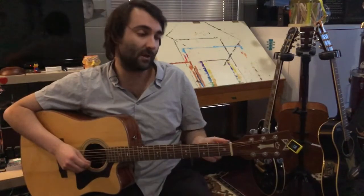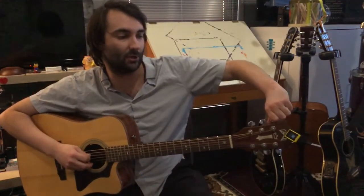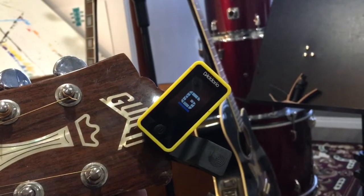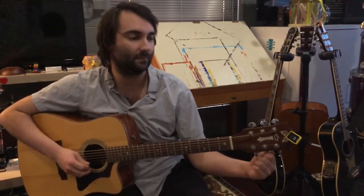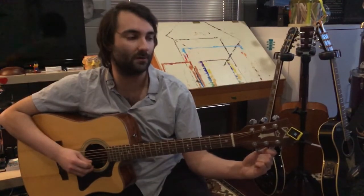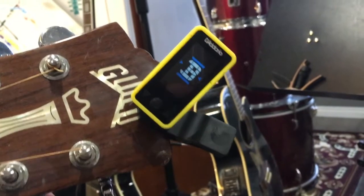I'm going to quickly finish up these ones for you. C sharp — we're going to be tuning to a D. There's our G — once again watching for those two blue bars on either side of the note appearing on our clip-on tuner.